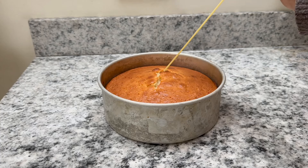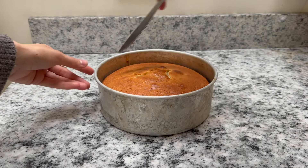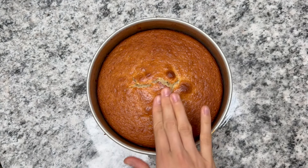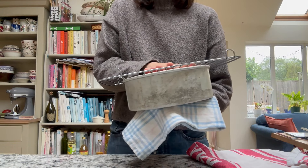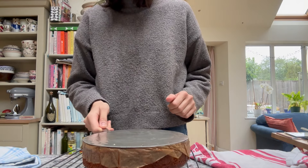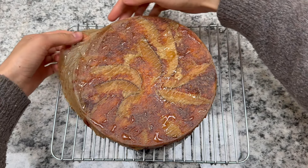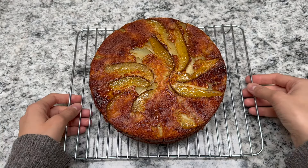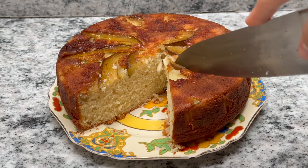Pour the batter over the pears and into the oven. This was quite deep so it took 45 minutes to cook. You'll know it's done when you insert a toothpick and it comes out dry and clean — here I didn't have a toothpick so I used spaghetti, and that works really well too. Make sure it's not sticking to the sides — look at how golden and fluffy that looks! Time for the brave moment: flip it round in one fell swoop, make sure to have tea towels to protect your hands. Remove the tin, let it cool down a little, and take the baking parchment off.